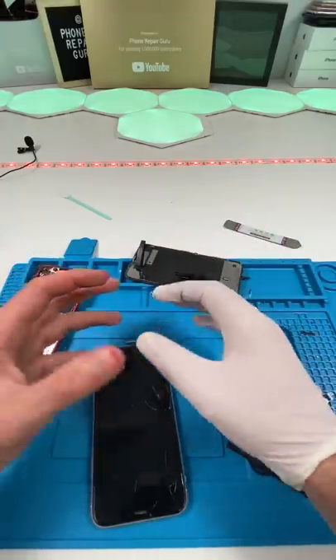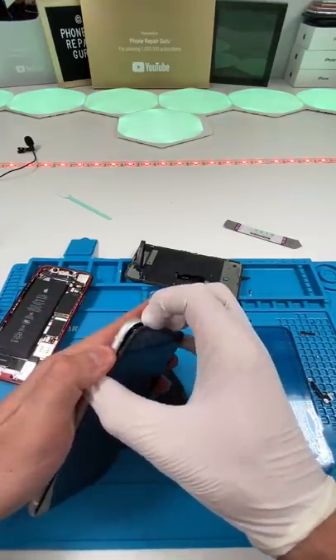That's not good. Yeah, I'm bleeding a lot, so I just put on the glove. Sometimes the phones fight back.